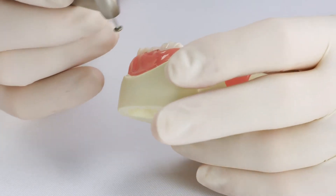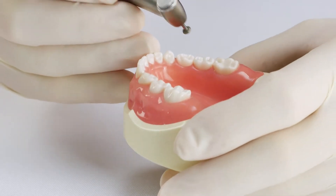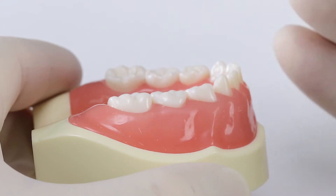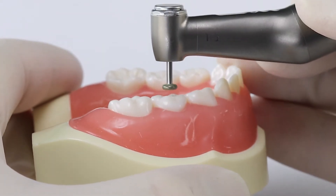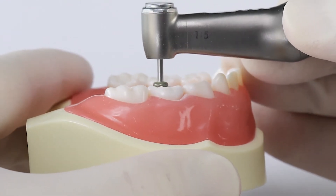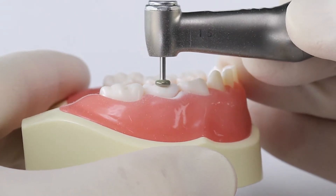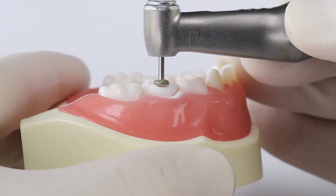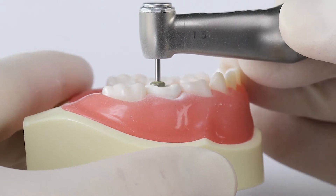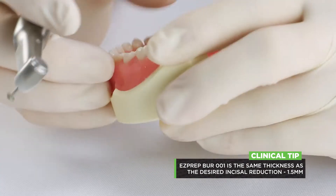We're going to be prepping the lower right second primary molar. Step one is occlusal reduction. You'll need a millimeter and a half of occlusal reduction. There are many ways to use the depth cut feature, but probably the easiest way is to just make a trough down the center of the tooth, the thickness of this burr. I'm going more slowly than normal just for demonstration purposes. If you make a trough the thickness of this burr right down the middle of the tooth, you can actually see.